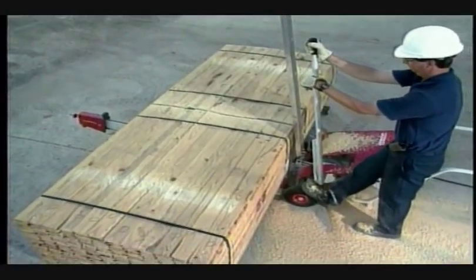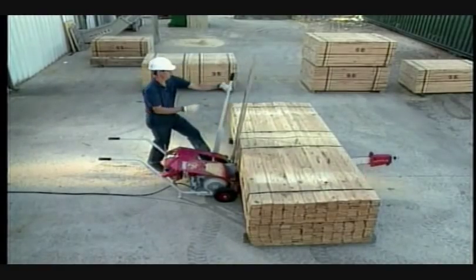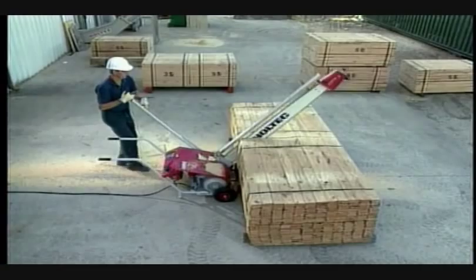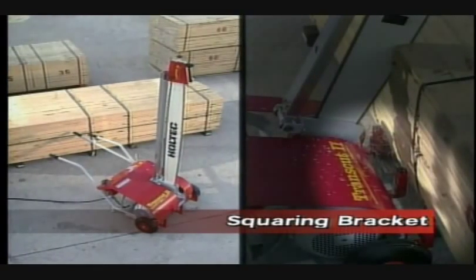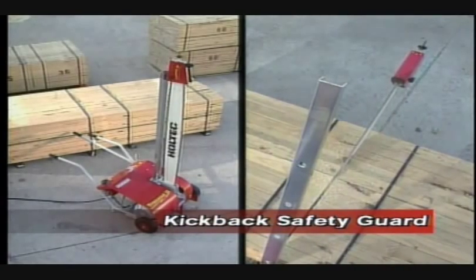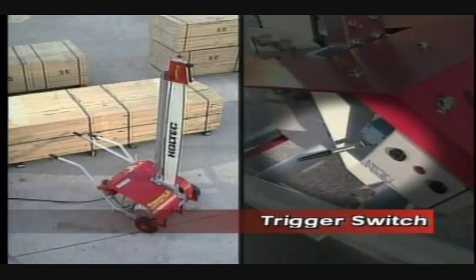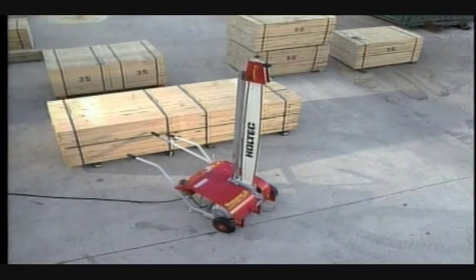The TransCut 2 is engineered with the same dedication to operator safety and efficiency as our larger systems. Our TransCut 2 features a squaring bracket, a kickback safety guard, and a trigger switch for saw motor shutoff, all as standard equipment.